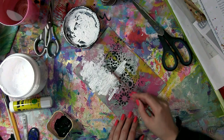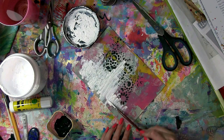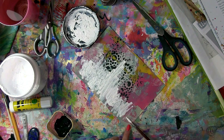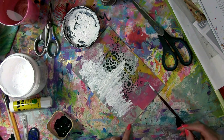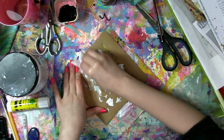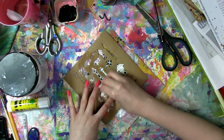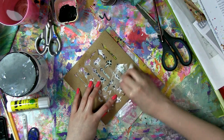My first step with this page is the one that we did in the last video, which is just gessoing over an area of the background. As you can see this page already has acrylic, it already has ink, it already has some stenciling, and I'm just using some gesso to break that up and begin what we're going to be focusing on in this video, which is the art of shapes.